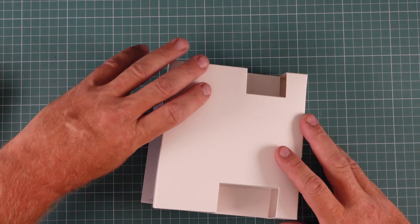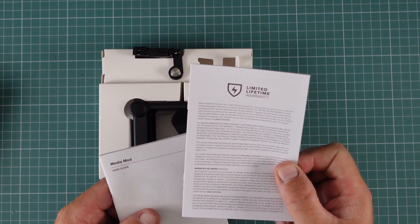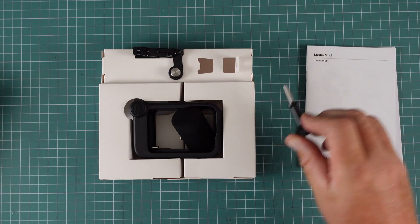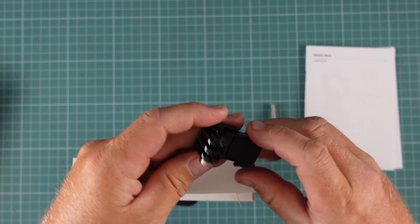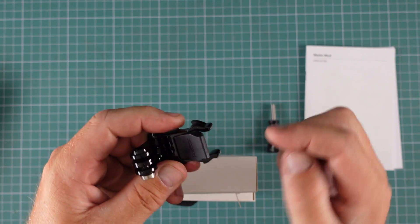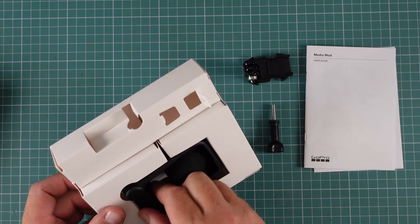I seem to have opened it upside down, but we have a limited lifetime warranty card, the Media Mod user guide, and the thumb screw. We have the mount — I'm liking this. The old GoPros, they would just have the clip and you clip them in, but having this where you clip it in and then that folds down prevents it from opening up. It's brilliant.